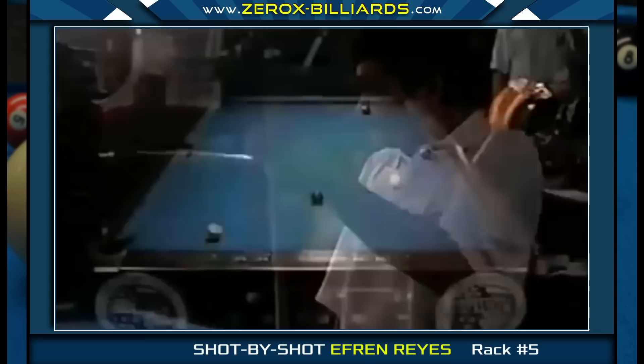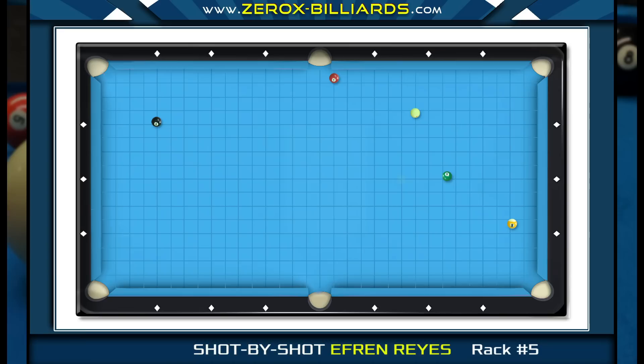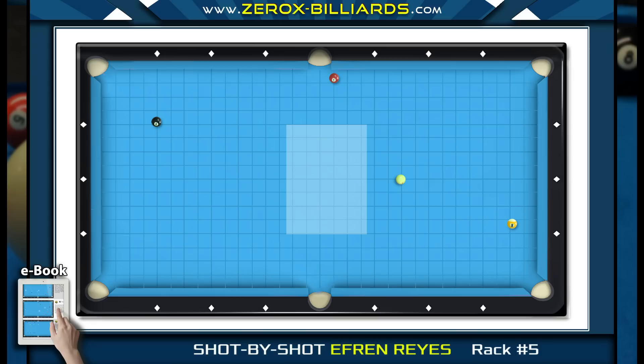When a ball is near a side pocket like this, it's fairly easy to land anywhere in this area from this cue ball position. When Efren shoots the six-ball, he just needs to slide the cue ball over a few inches for his angle on the seven-ball.